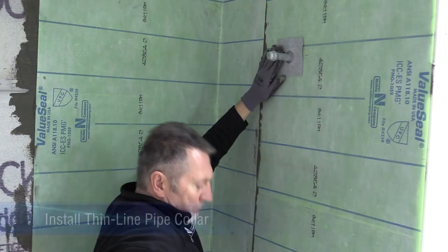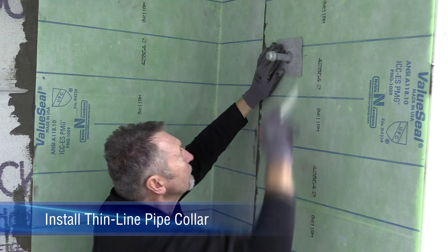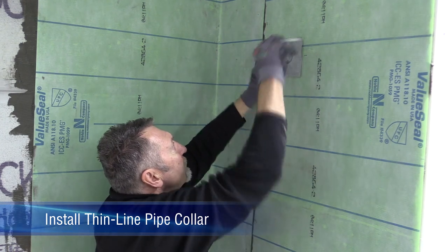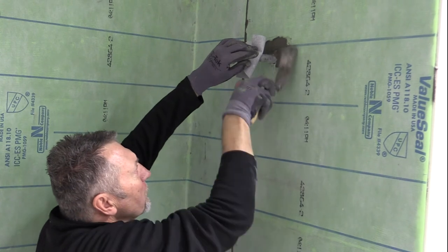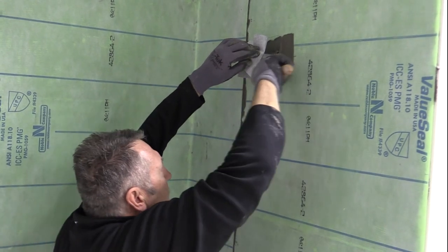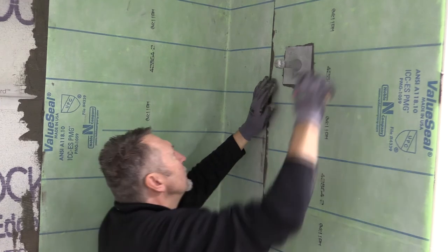To install noble thin line pipe collar, set the pipe collar into place and mark the location where the thinset will be applied. Then spread modified thinset to the entire marked area. Embed noble thin line pipe collar using a margin trowel.